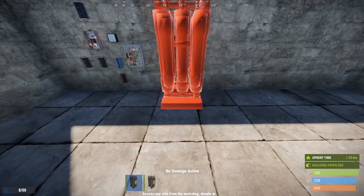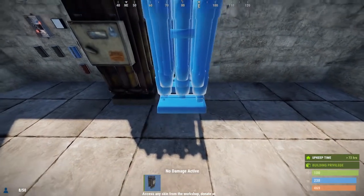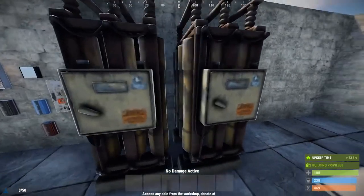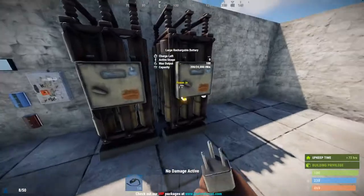From here we could take our two batteries and place them anywhere we want. Make sure that these parts are facing outwards because that's the part that we're going to be connecting to.